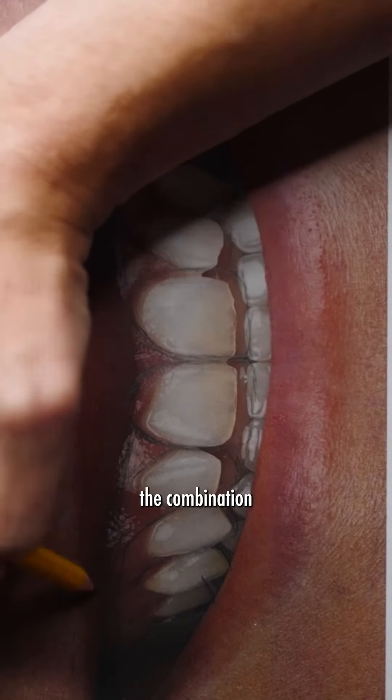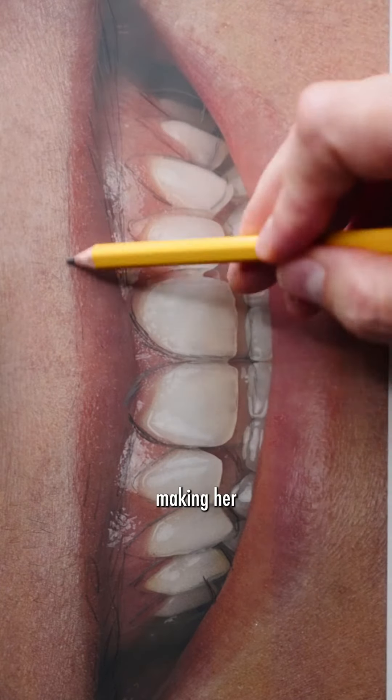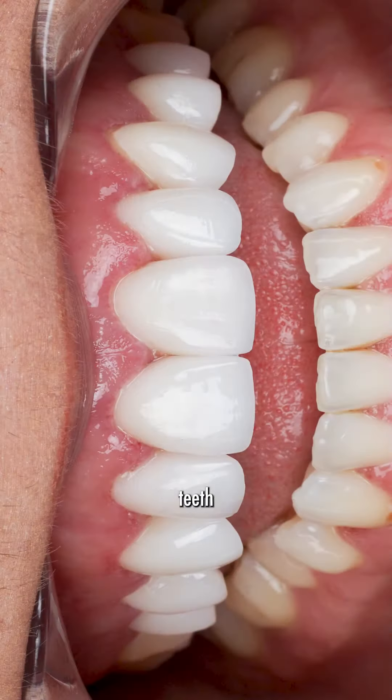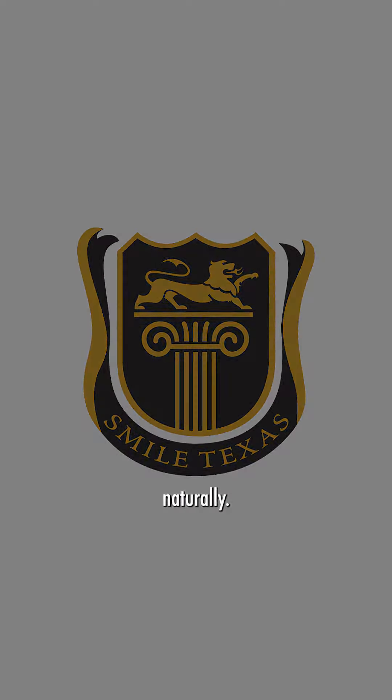So the combination of lifting her gums a little bit, making her teeth a little bit bigger, keeping still a look of nice femininity, a nice girly look, but giving her teeth that don't look like she has baby teeth anymore, and then keeping her lip from going as high gives us a really balanced, pretty result that fits her face well and just makes it look like it grew there naturally.